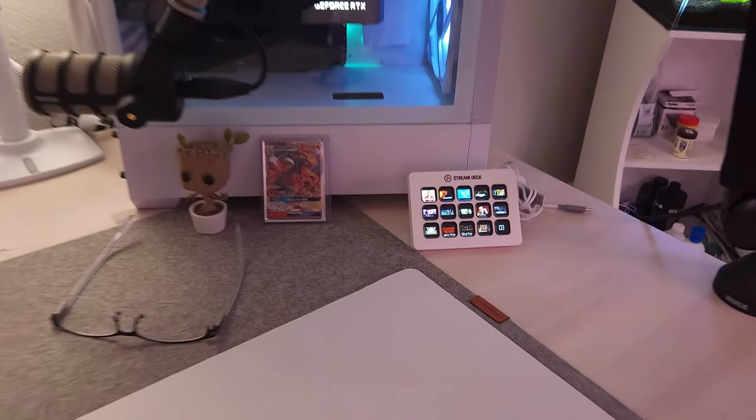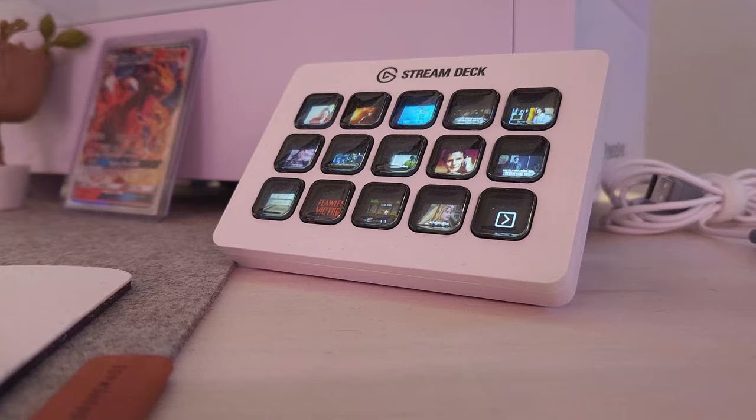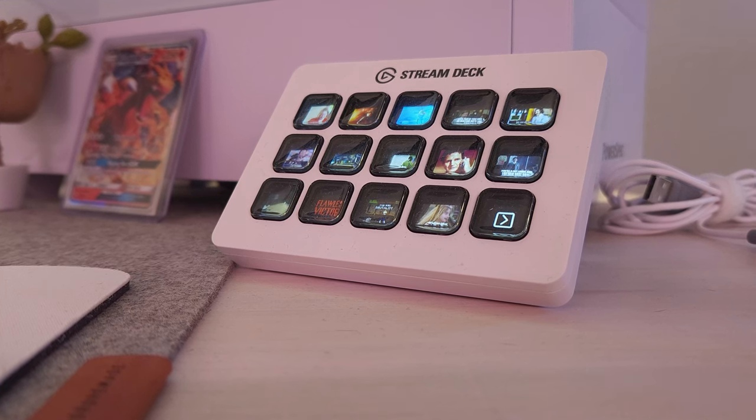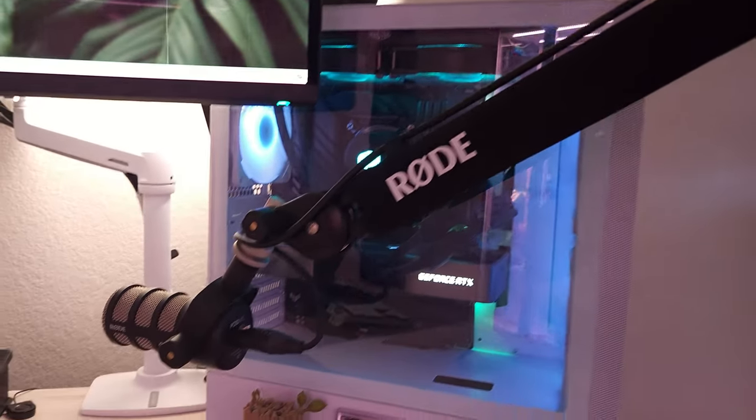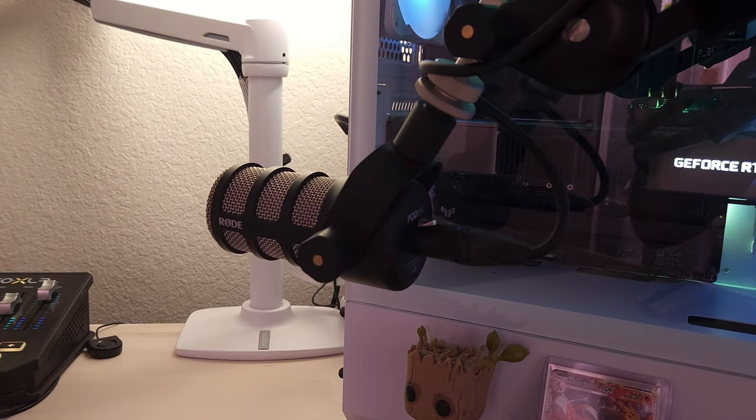We're going to zoom right in on the Stream Deck MK.2. I use this for a little bit of soundboard action when I'm playing games with my friends — I do need to dive into the utility a little bit more on that one. Then we've got my Rode PodMic sitting on the Rode PSA1 Plus.